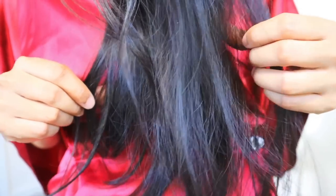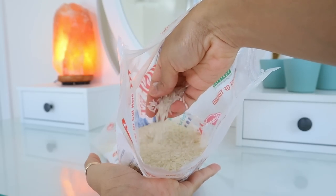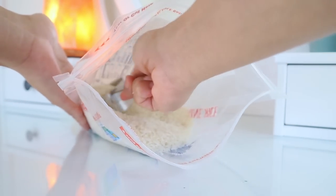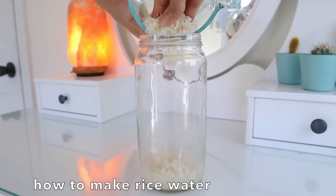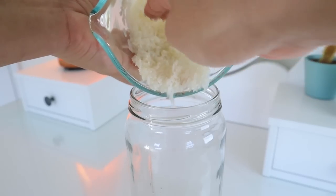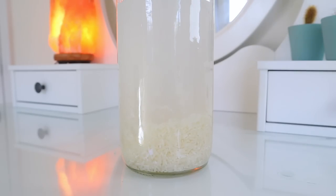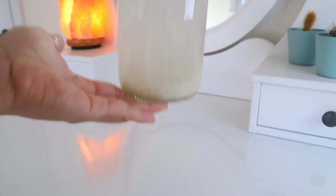If you struggle with length retention or your hair is constantly brittle, fine, and fragile, it might be a sign that your hair needs protein — and rice water rinses are the perfect solution. There are many ways to make a rice water treatment, but here's the quick overnight fermented method: in a jar, mix half a cup of uncooked clean white rice with three cups of water, then shake the bottle to get the milky water out of the rice.